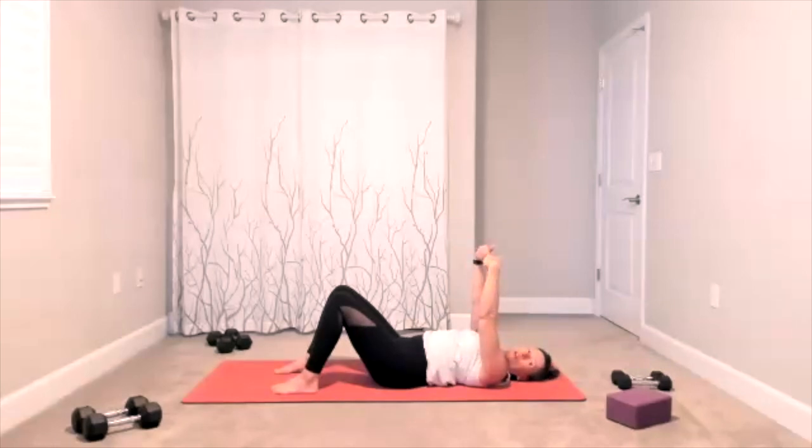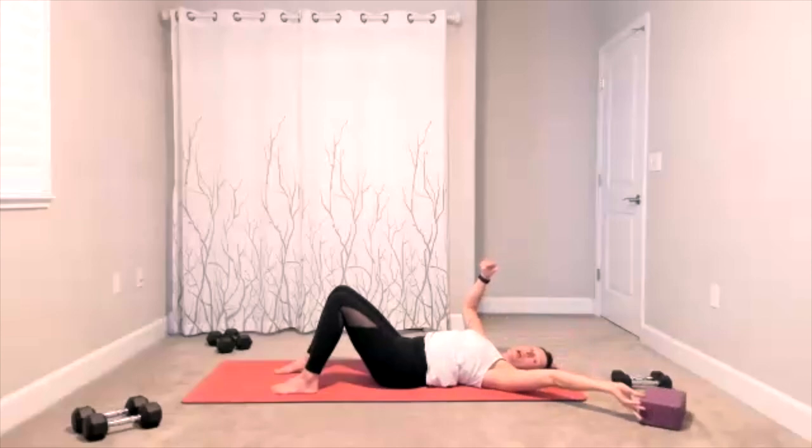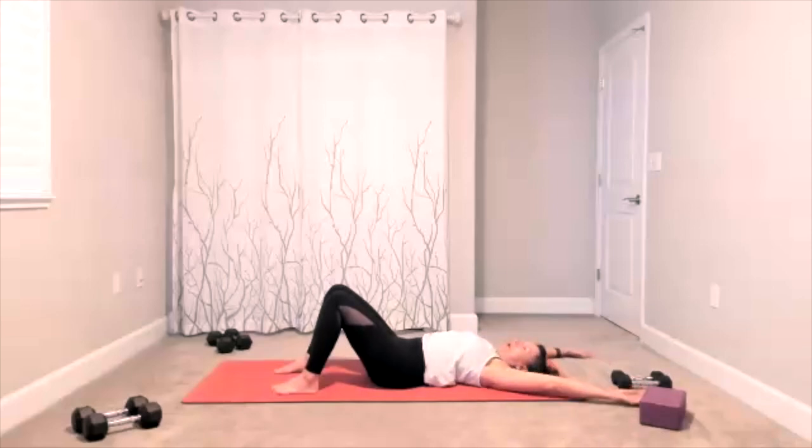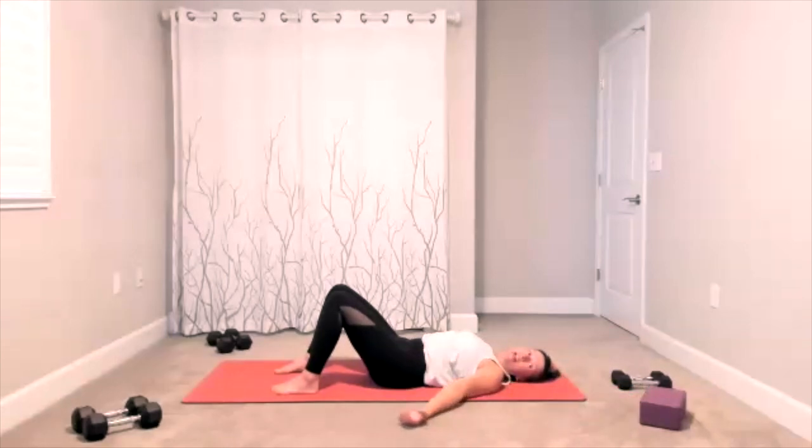Some wrist circles — take your wrists around in one direction, wrists around in the other direction. Arms are coming down by your side. We have some floor angels here — it's your chance to warm up the shoulders. Maybe they go all the way up, maybe they don't; wherever it feels good. Adding some little up-and-around to wake up the shoulders. One more time — finish this.